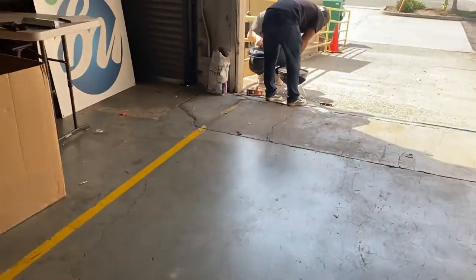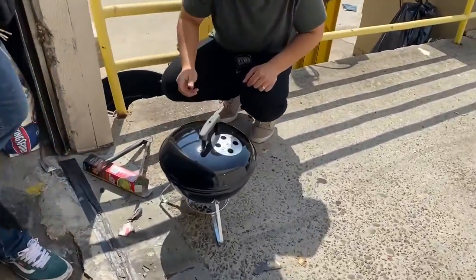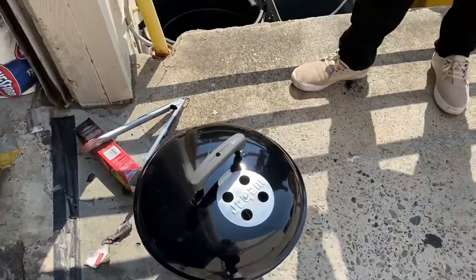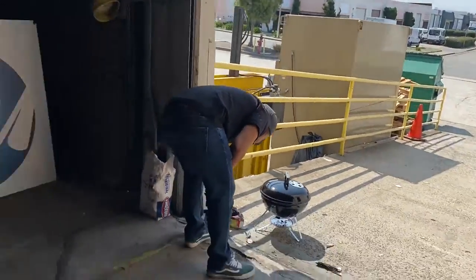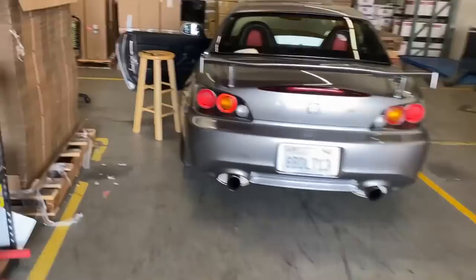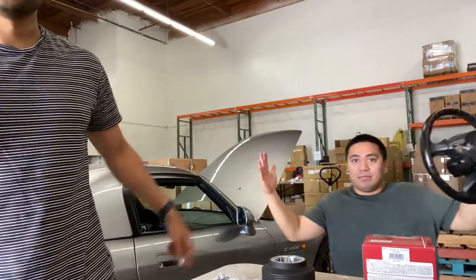Let's take a quick break to see what these guys are doing. We're grilling and doing an install — this is a nice weekend. We have Mark over here and Jose's over there manning the grill right now.